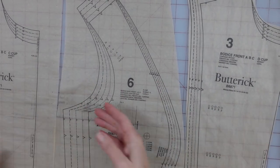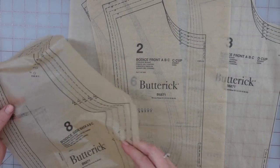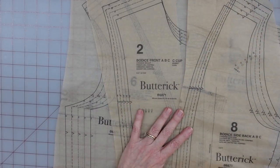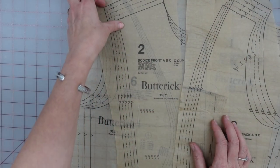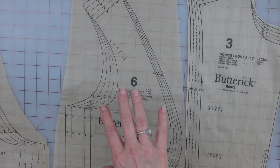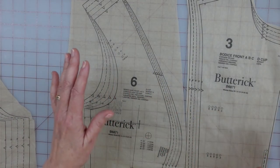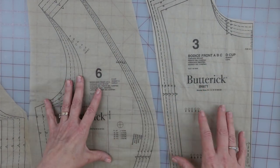So these are my bodice pieces — I have them spread out here. Now, the back pieces — there is a side back and a center back, and that's just what they are, a side and a center. They don't have gradations. It's the front where you have the choice of which side front and which front, because these are the ones that are adjusted for cup size.